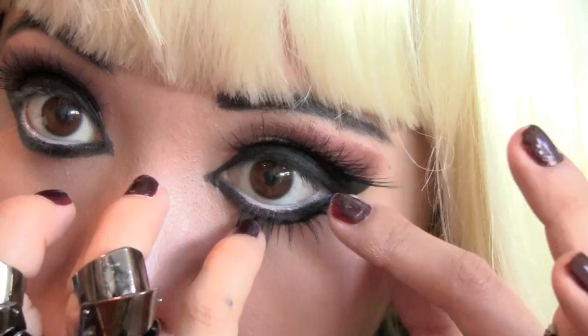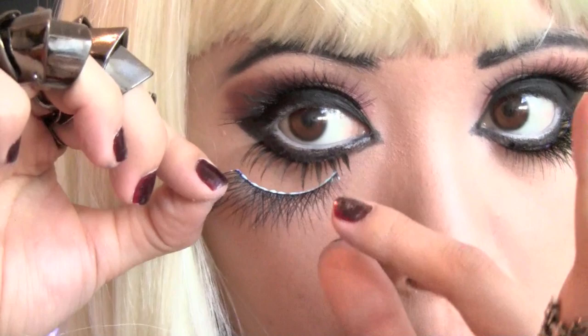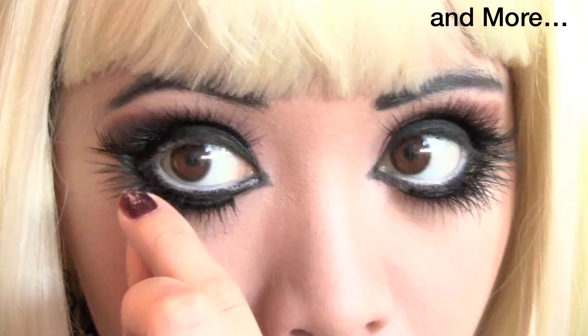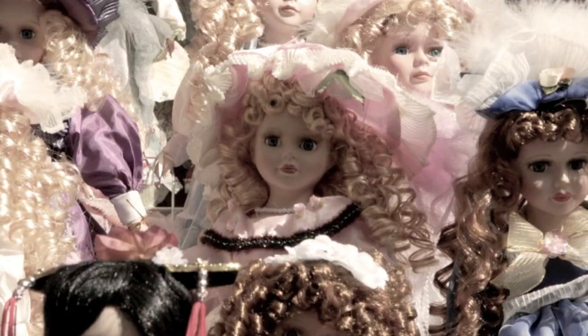Apply bottom lashes and keep adding more until you get the shape that you want. To really get those doll-like eyes, apply a giant circle lens. Here my circle lenses are red — it's going to give me that creepy, soulless look.